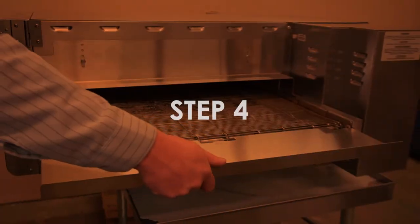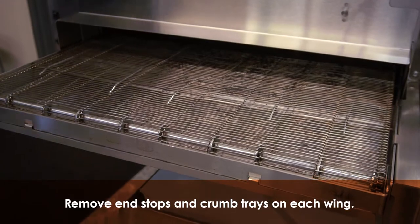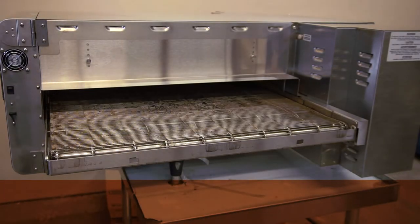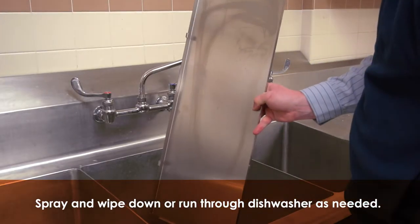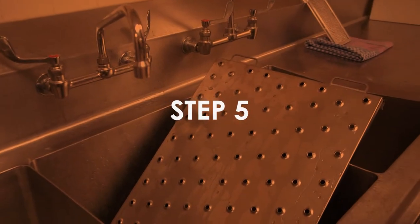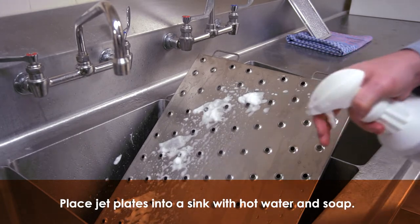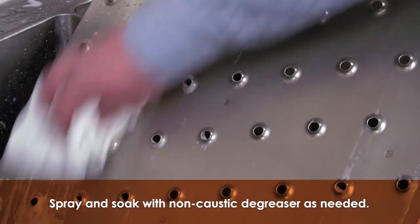Step 4. On both wings of the oven, remove the end stops and crumb trays. Wipe down or run through a commercial dishwasher as needed. Step 5. Place the dirty jet plates into a commercial sink with hot water and soap. Spray with your non-caustic cleaner and soak if needed.